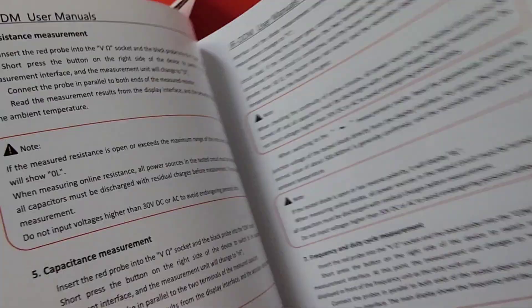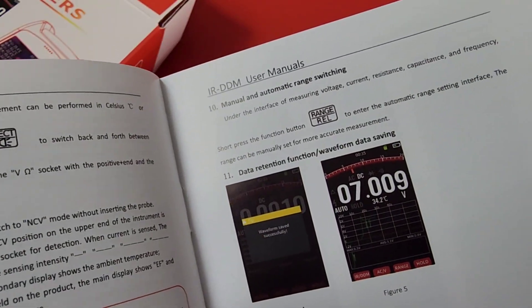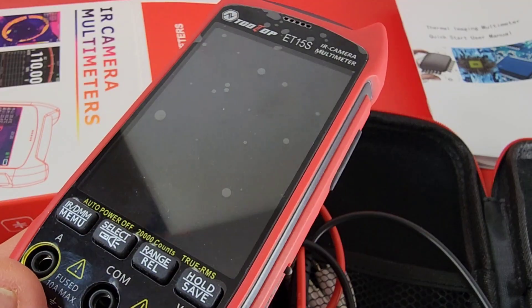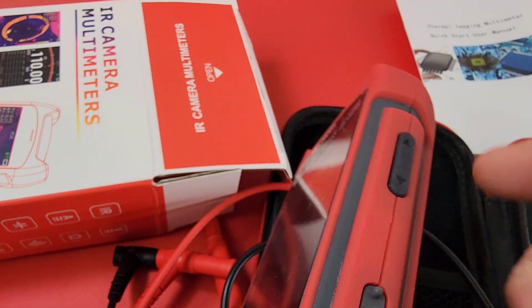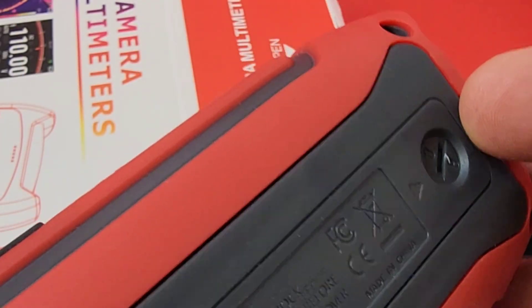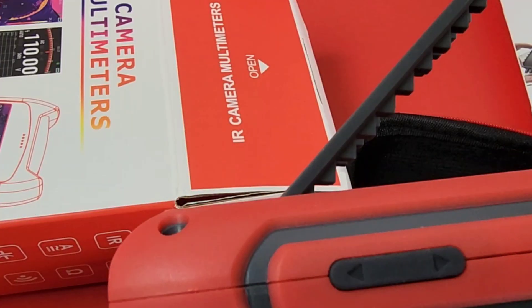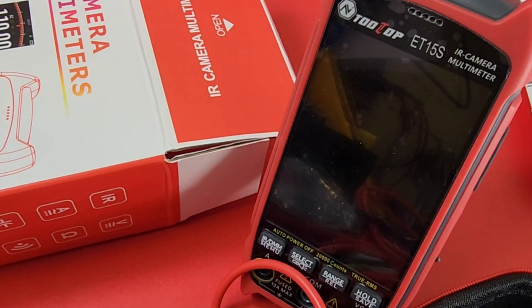The manual has great colored pictures, full specs, features, and camera functionality all covered — nice job. And there's the ET15S. What a great-looking multimeter slash IR camera. This thing is solid, has that nice rubberized texturized boot on the edges, feels really nice, and has a bit of heft to it — definitely heavier than the 14S. On the back we actually have a tilt stand with little notches — beauty, nothing like a tilt stand.